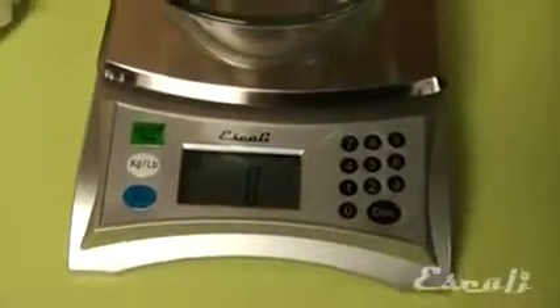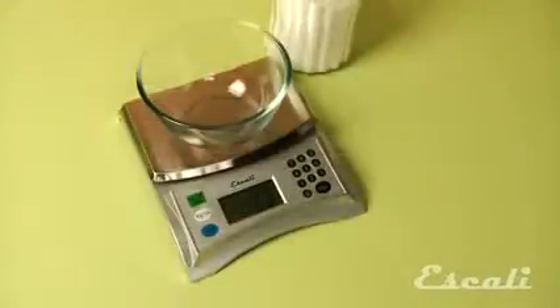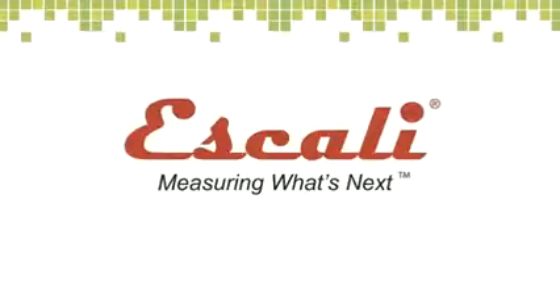It has a high 13-pound capacity and a long 10-minute auto shut-off. So when you need the accuracy of a scale but your recipe calls for cups or tablespoons, the Panna is the perfect easy solution. Check out our wide variety of multifunctional kitchen, bath, and professional scales. Escali, measuring what's next.